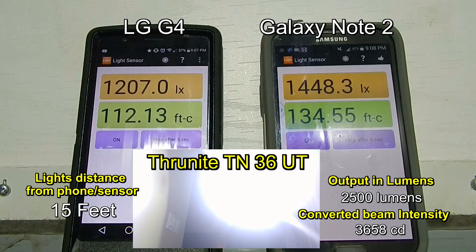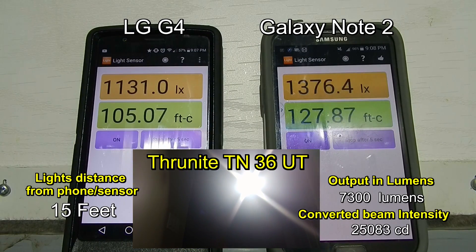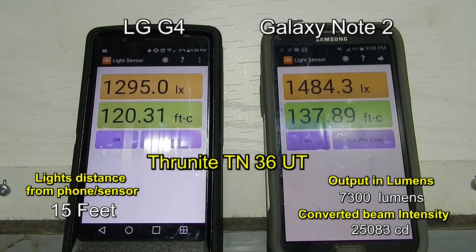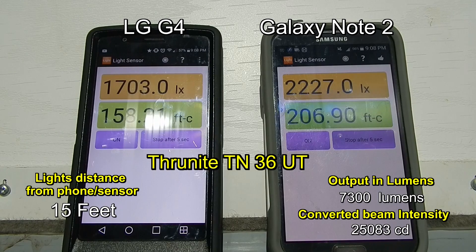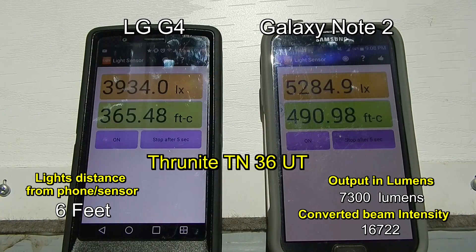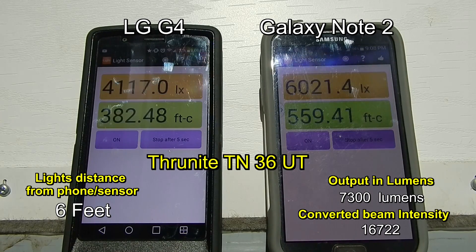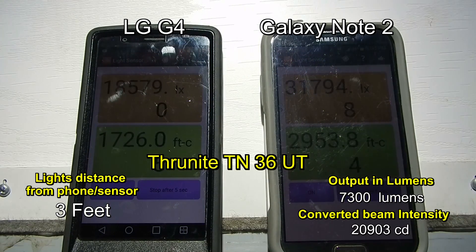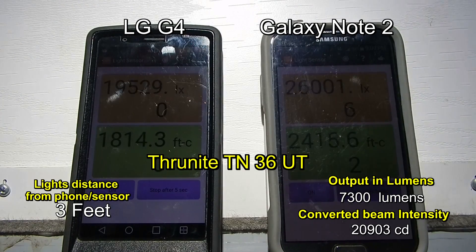Now let's go to turbo — insanely bright. If I come a little bit closer, obviously that reading is going to go up. We're at 10 feet now, pushing on average 2,000 lux. If I go up to 5 feet, we have about 5,000. And if I come all the way in within a couple of feet, you can see it just goes off the charts to approximately 20,000.